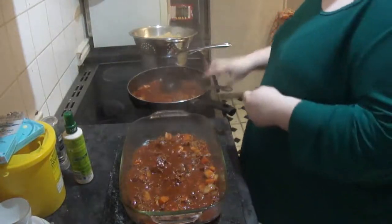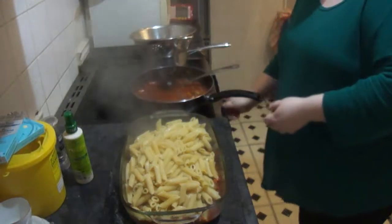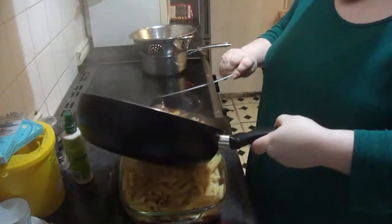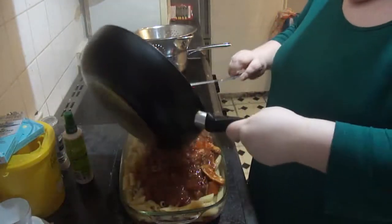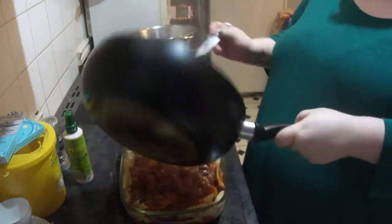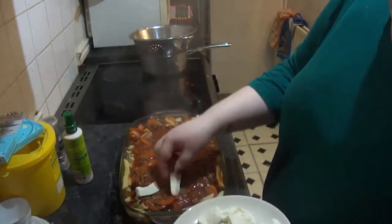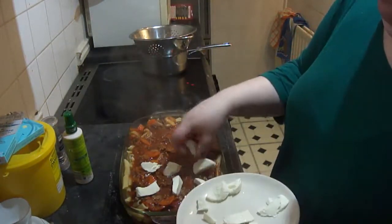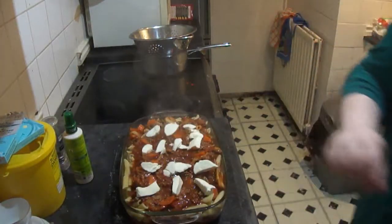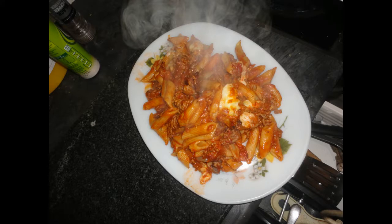I'm going a bit fast with the video, but you know me. You want to add your mozzarella to the top and put it in the oven for 25 to 30 minutes, until bubbling and all your cheese is nice and melted. Now this is free if you're using your cheese as your healthy extra.